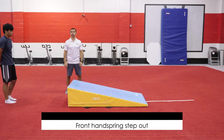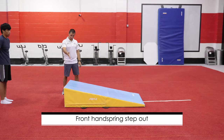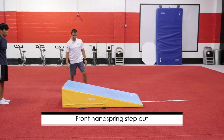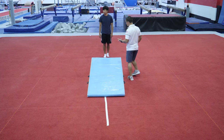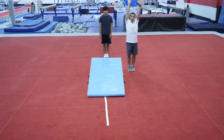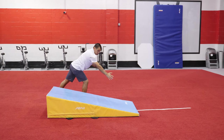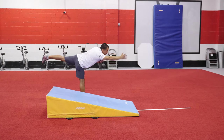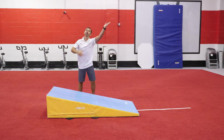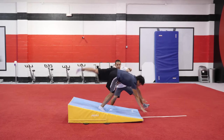Curtis is gonna show us a standing step-out and we're gonna use the cheese mat as the main focus. After you start and do the step, don't try to reach too far. Your arms have to go closer so you have shoulder angles, because those shoulder angles after the kick and push with your arms are gonna help you to turn over. Come on Curtis, go and kick.